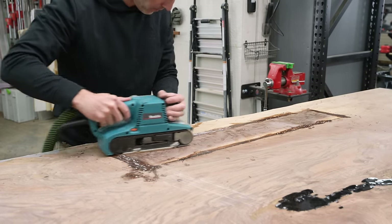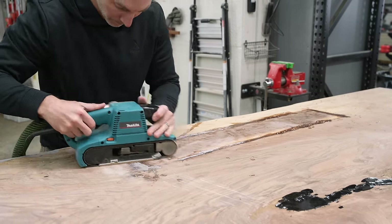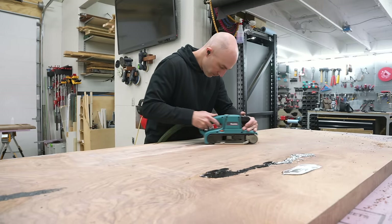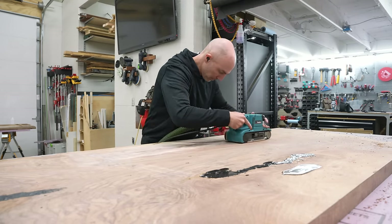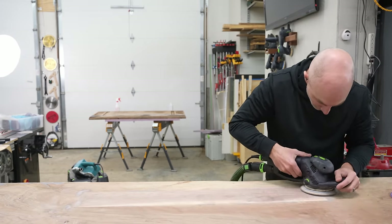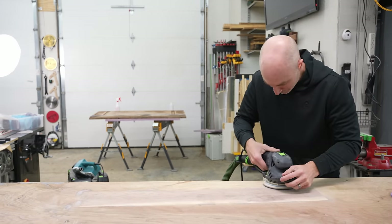Besides that little belt sander drag race we had there, everything actually went exactly as I was hoping. It sat just proud enough but not too proud that it was a big nightmare to flatten — only took maybe five minutes or so to smooth it out. And this is exactly what I was hoping for: a nice, solid, smooth surface to mount the table base to.